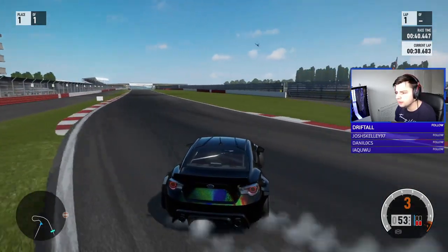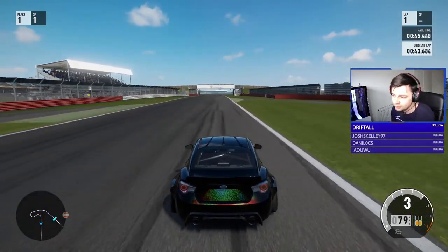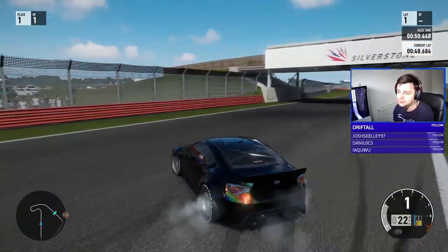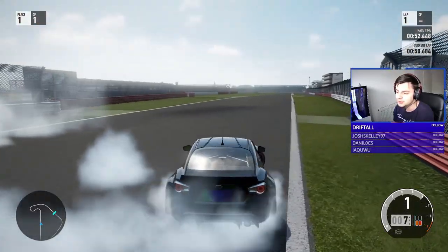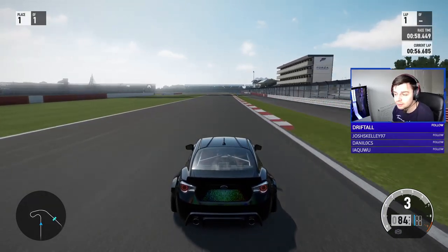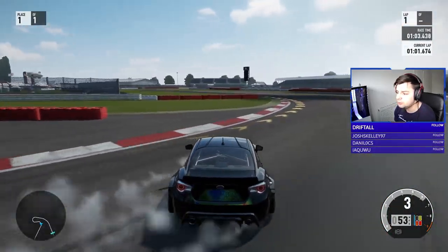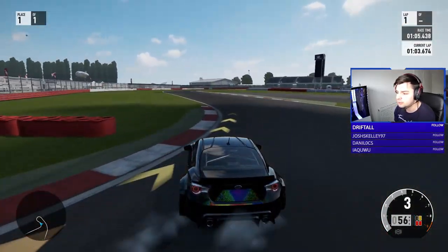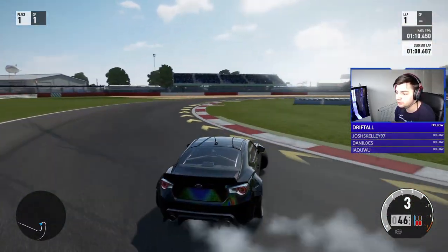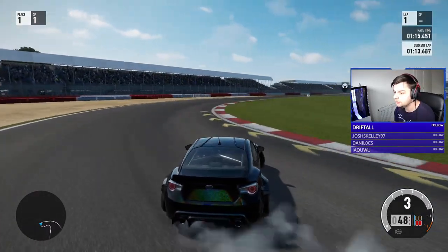The thing with Forza — and the same as the guy said in the comments last episode — you can pretty much drift any car. In terms of tuning there's nothing you really need to do besides shorten or lengthen gears and differential at 100, that's about it. Look at this car — I literally just slapped on a little bit of camber and you can drift it like this.